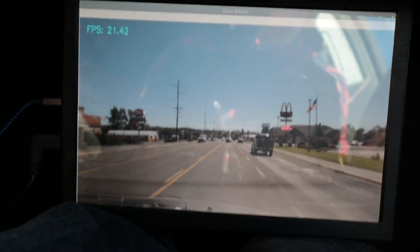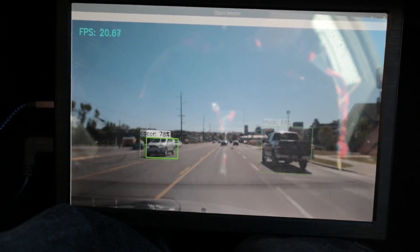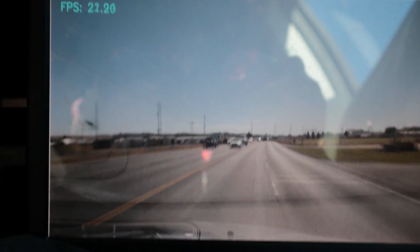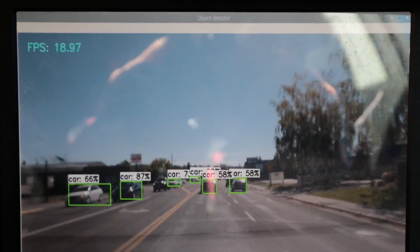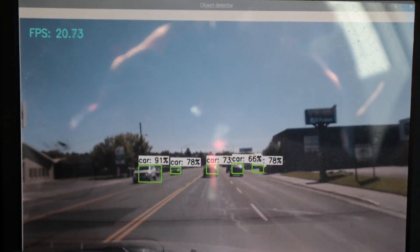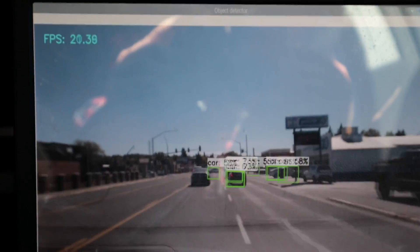If you look in the top left corner, it shows the FPS. Right now this is about 21 — about 20 frames per second. That means every second it's processing 20 frames of what it's seeing, which is pretty cool. And that's because I'm using the Coral USB accelerator. I'll talk more about that at the end of this video and give you some instructions on how to set this up if you want to do it yourself.